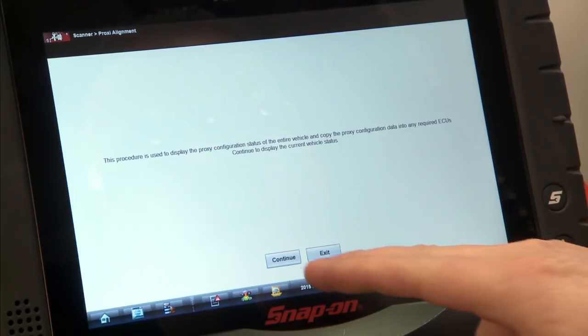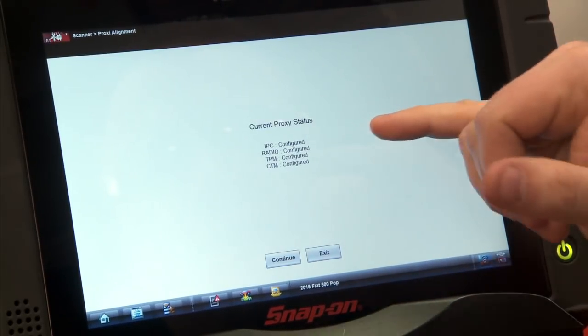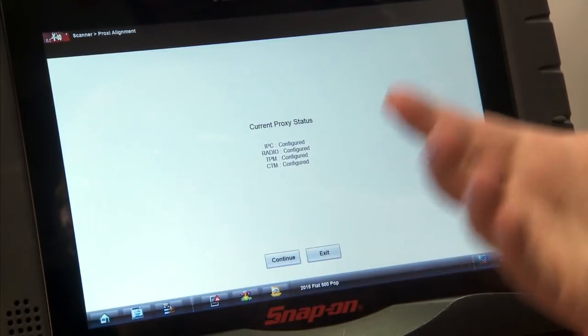Continue to display the current status, so we'll hit continue. So we have the IPC, the radio, the TPM, and the CTM. They're all configured on this vehicle because we actually didn't replace anything for this demonstration, but if it wasn't configured, it would say not configured.